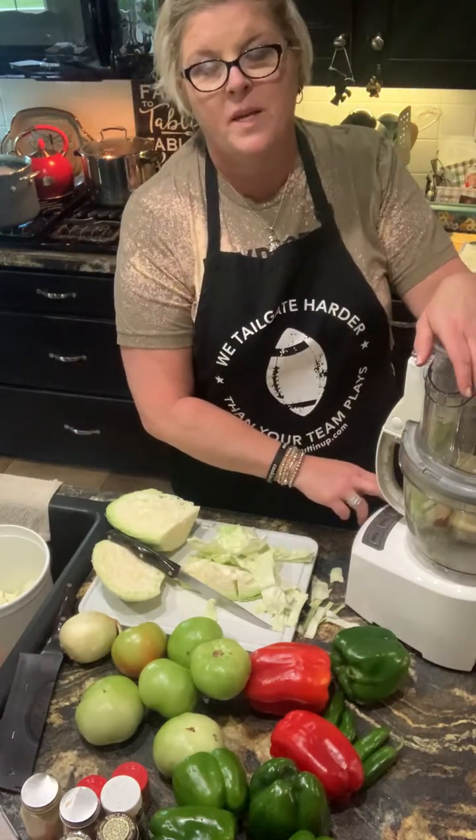Isn't that gonna be pretty? Let me go ahead and get the jalapeños in here — I'm gonna leave the seeds in, it's only four jalapeños and this is a big batch, so I do want a little heat, just not a lot. You could even roast these to sweeten them up if you wanted to before putting them in the chow chow. I'm gonna put it all together in the same pot.